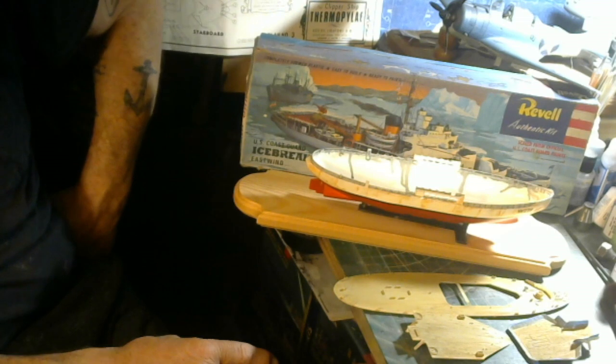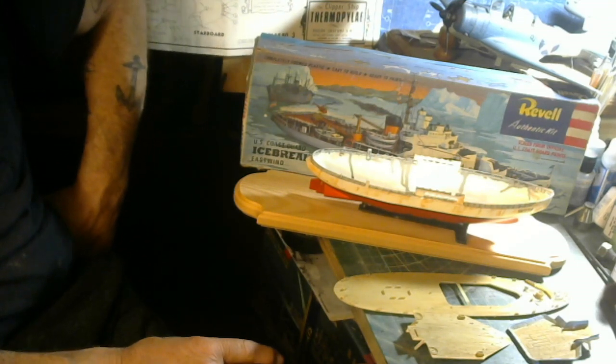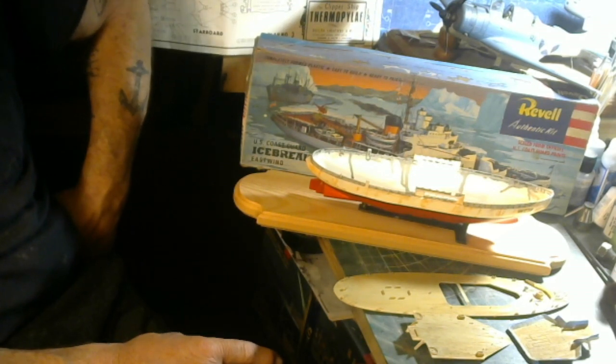Now I'm gonna hop on the USS Iowa, which is the 1950s paint job I'm gonna do on it.